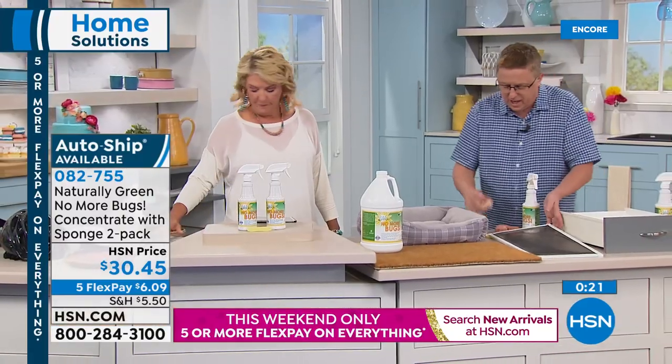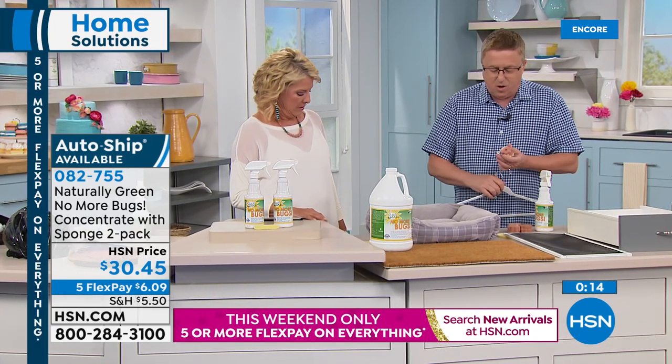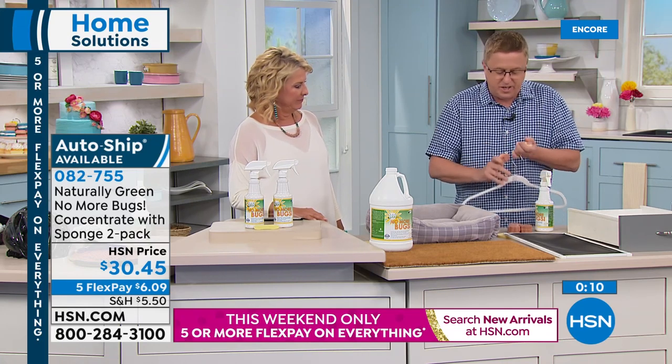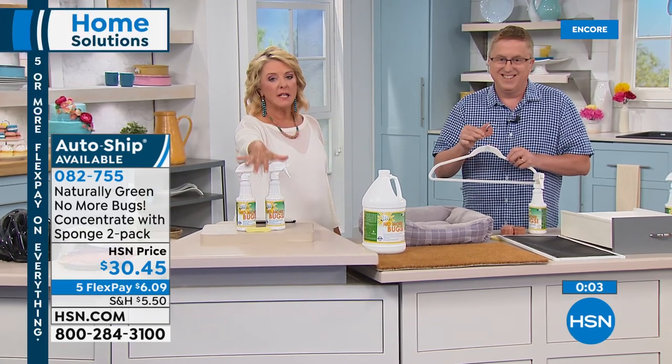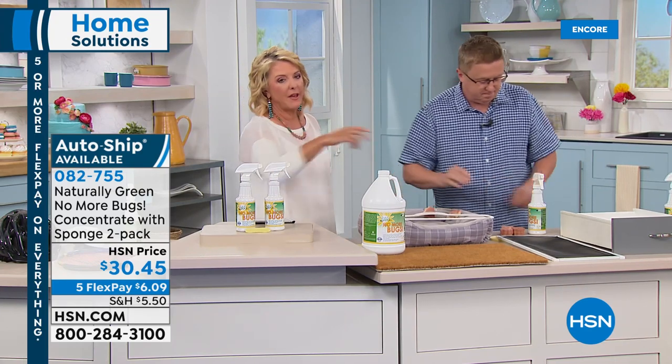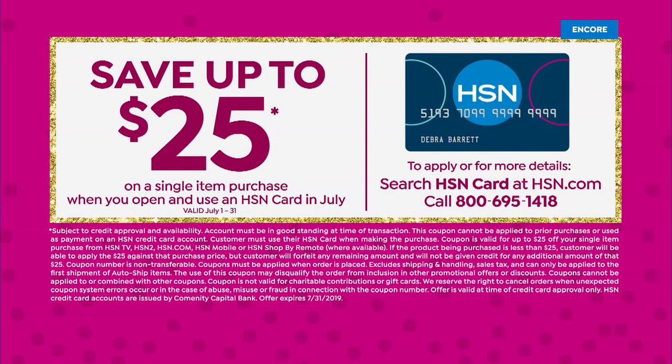Two 16-ounce bottles, ask about AutoShip, and we've got the gallon as well. How would you like this for about $5? If you apply for our HSN card for the very first time, you instantly save $25. We're only two weeks left in our birthday month, and normally the welcome offer is $10 — now it's $25. So if you're getting the Naturally Green No More Bugs concentrate, you're down to about $5 and some change.